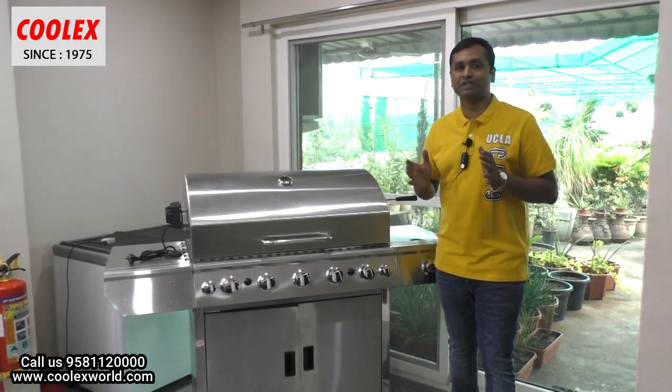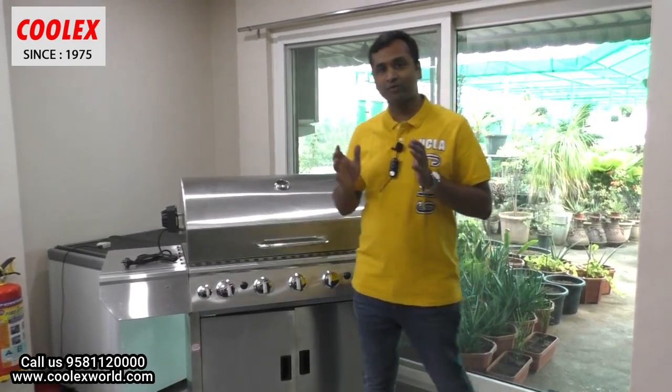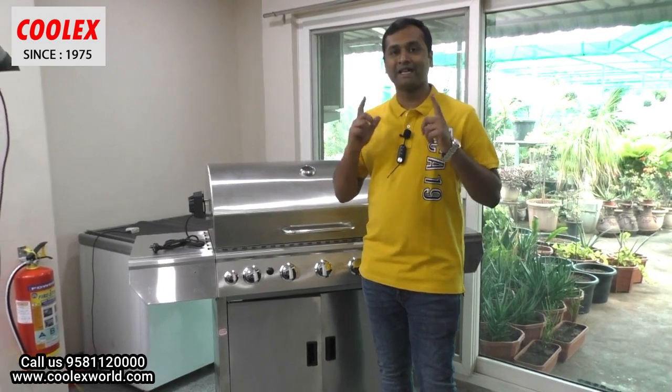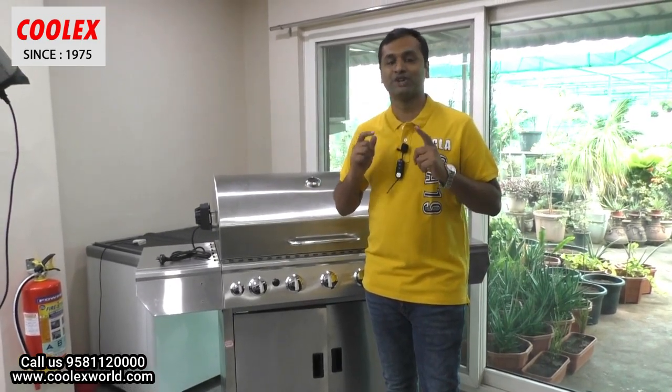We have the most advanced meat cooking equipment. Welcome to our shop to see all the machines. Thank you friends — please like and subscribe our channel for more food machine videos.